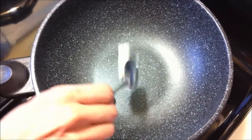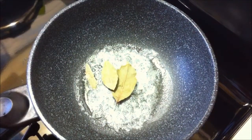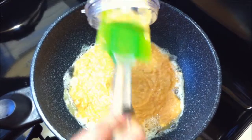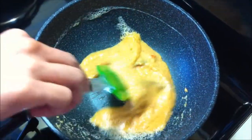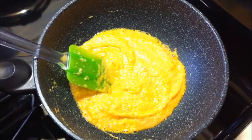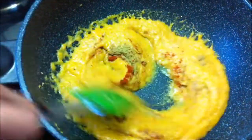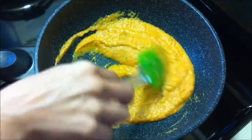Now take a pan and heat 1 tablespoon of butter. When butter is hot, add bay leaves. The curry paste is blended. Add turmeric powder. Add red chili powder. Add pepper powder.